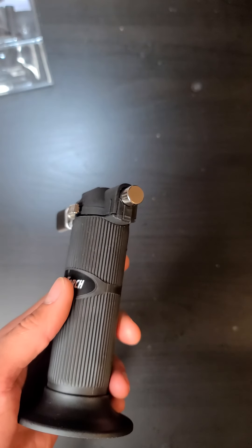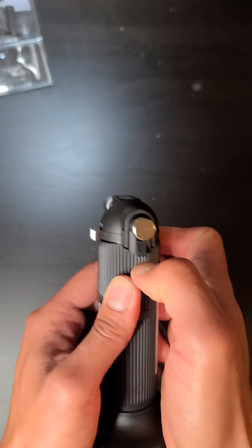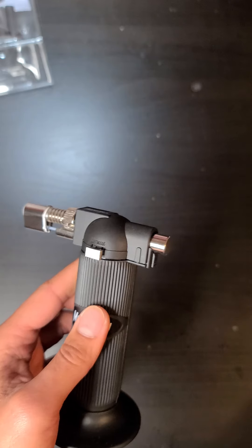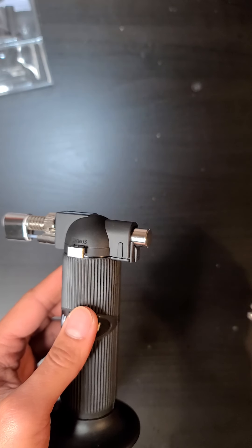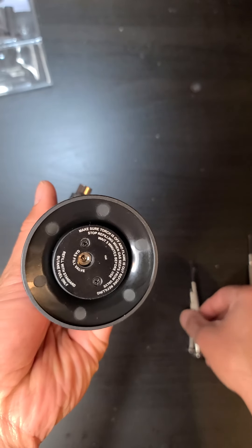Remember it doesn't come with butane — you have to buy that separately. Today I'm going to teach you how to disable the stupid safety lock so you can keep clicking it freely. You'll need some tiny Phillips and flathead screwdrivers.